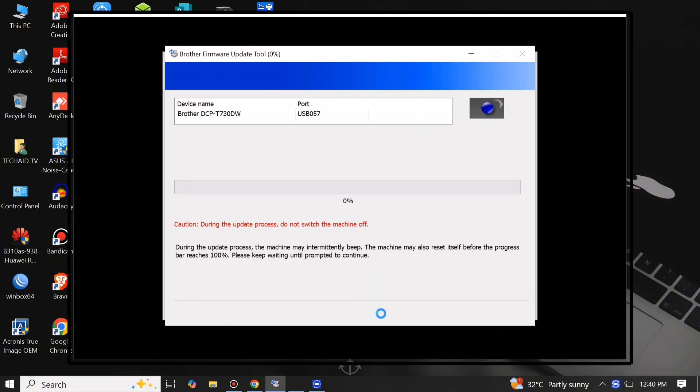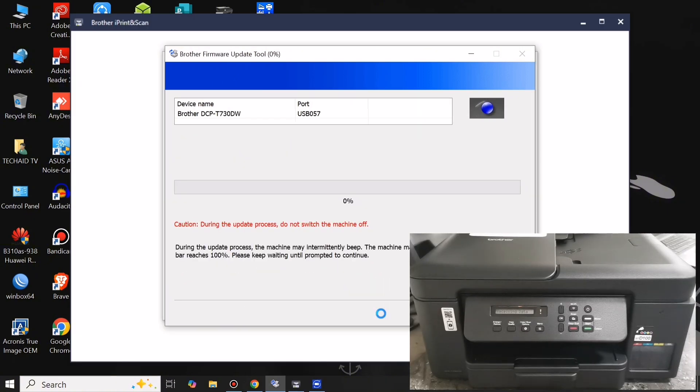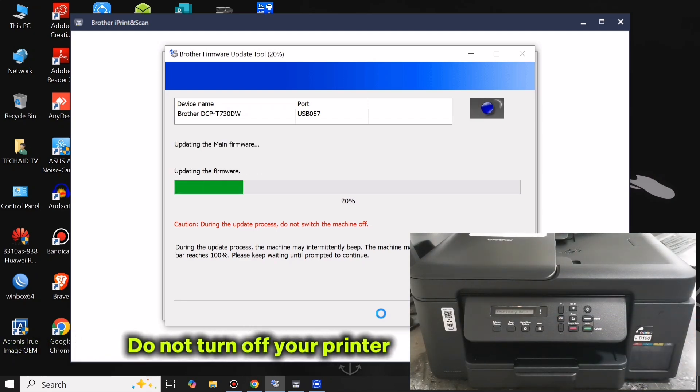Click I Accept to update your printer firmware, and click Start. Take note: when updating your printer firmware, please do not unplug or turn off your printer to avoid damaging your machine.